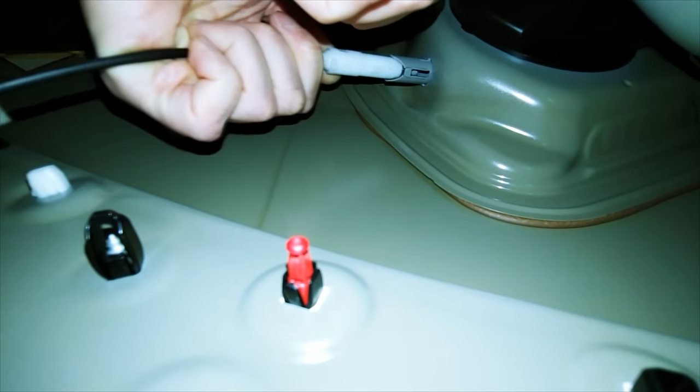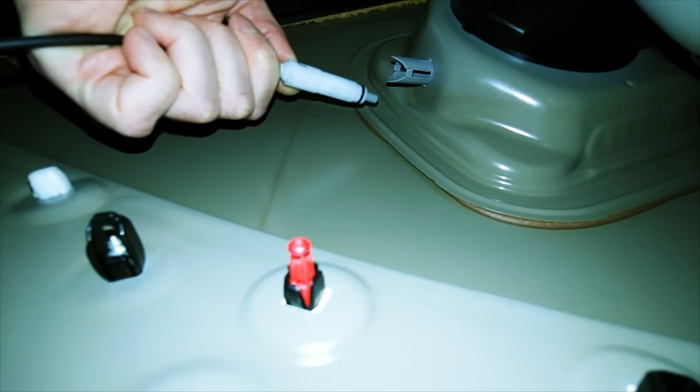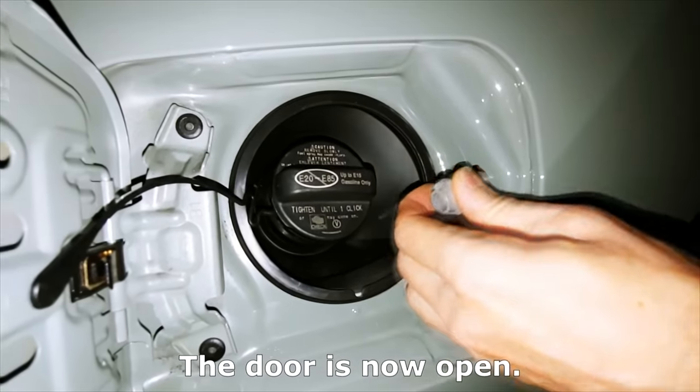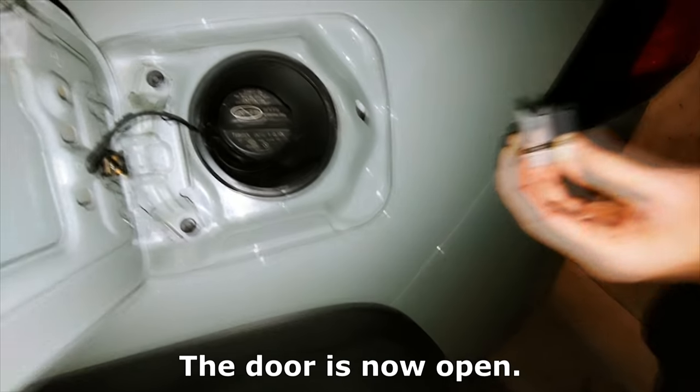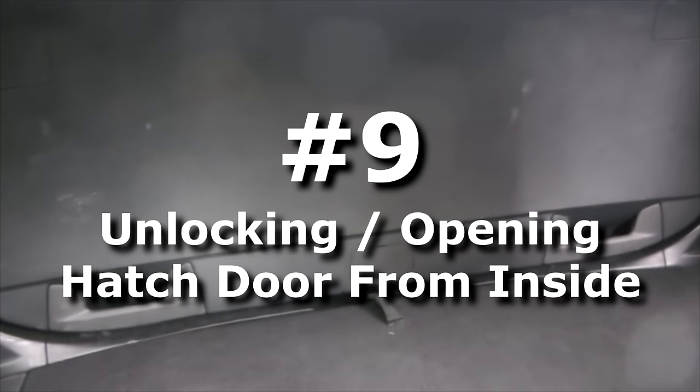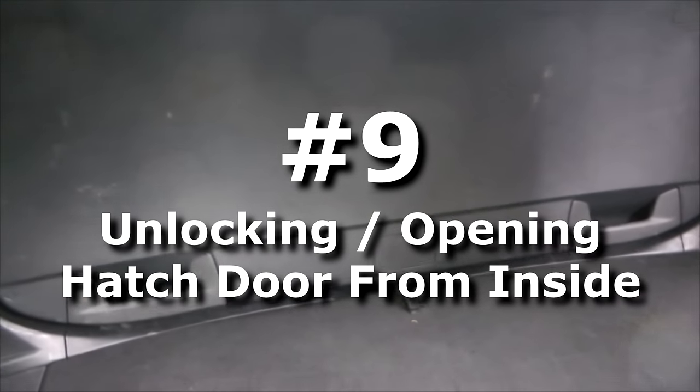We did do a video before on how to unlock the gas tank door in that case as well — I will leave the link in the description. If your battery dies you won't be able to open it from the outside, but there is a way to do it from inside the cabin, and right now we'll show you how it's done.